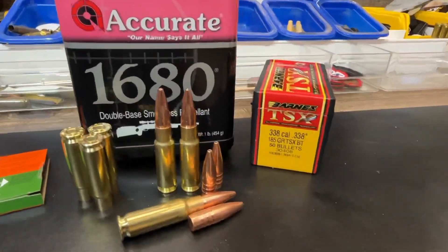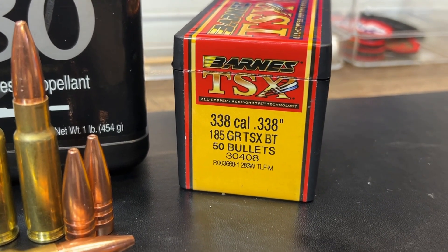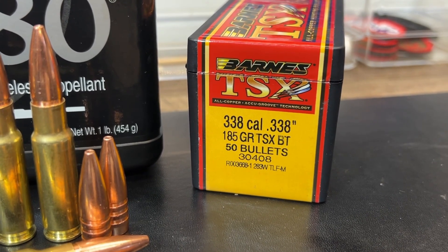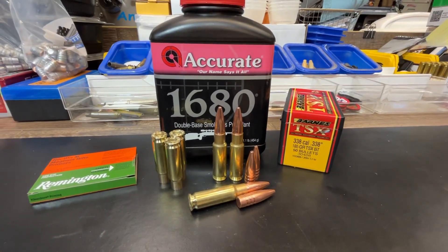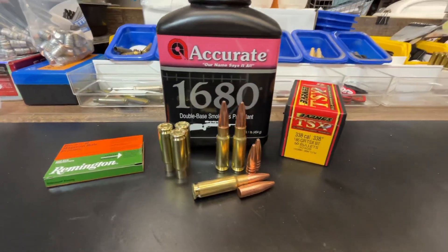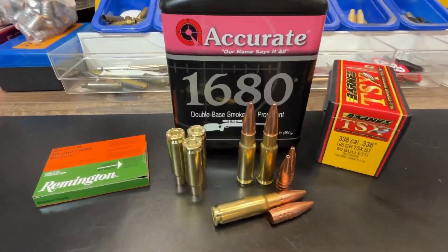Let's turn around here and take a quick look at the loading, and then we'll head out to the range. Here's our TSX bullet. These come 50 in a box and they're about a dollar a piece — just under a dollar for this one — running anywhere from about $45 to $60 for 50 all copper bullets depending on the weight. Accurate 1680 powder and Remington large rifle magnum primers.